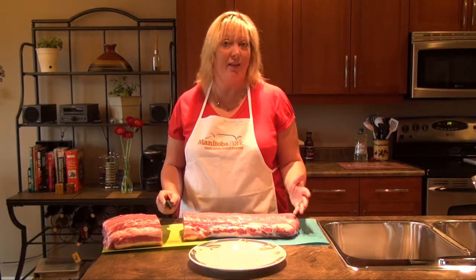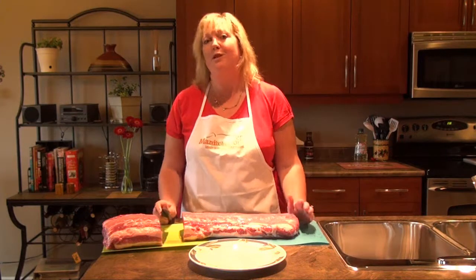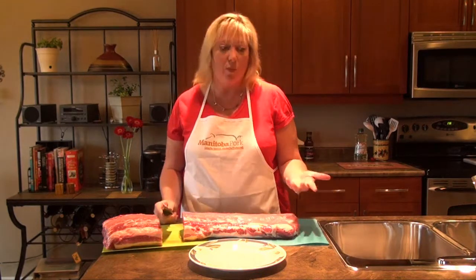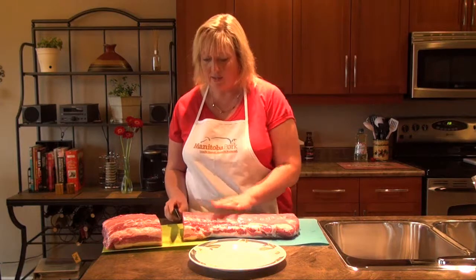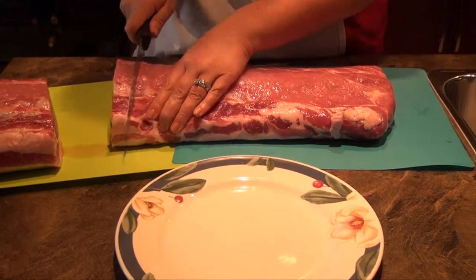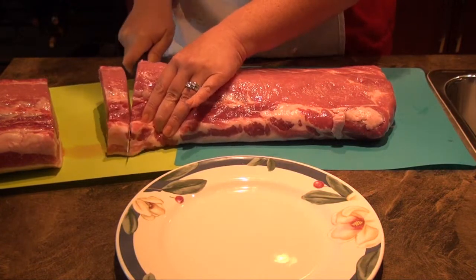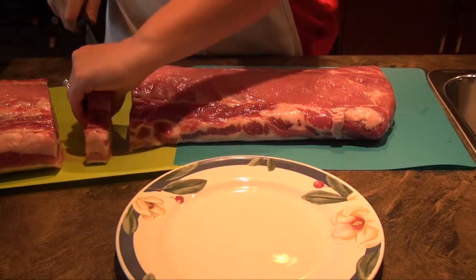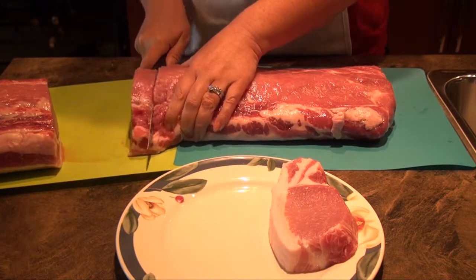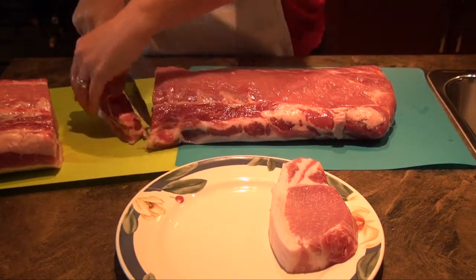Now we're going to the most popular cut: the pork chop. The cool thing about working with your very own pork loin is that you can determine just how thick or thin you want your pork chop to be — it's custom. An inch to an inch and a half is a good guideline, but you can really do what you like. Don't forget it's up to you if you want to trim any of the excess marbling or fat, or if you want to enter flavor country — that's your decision.